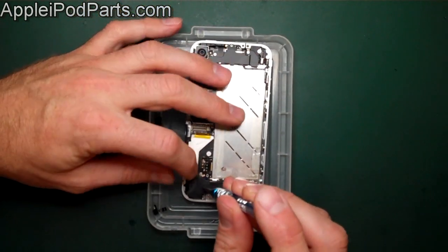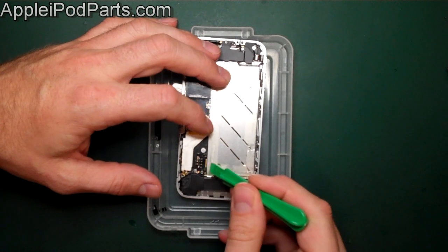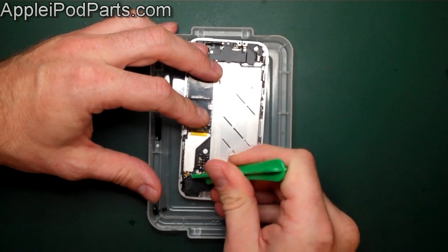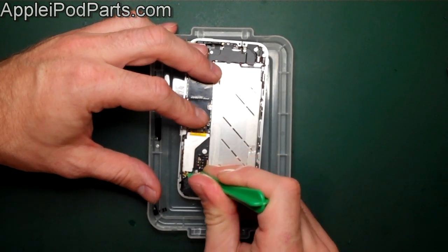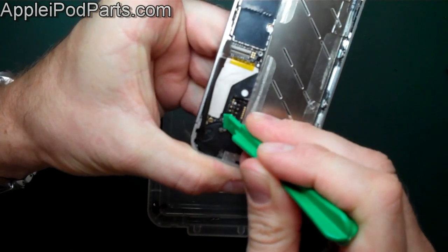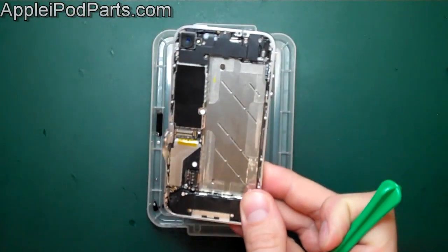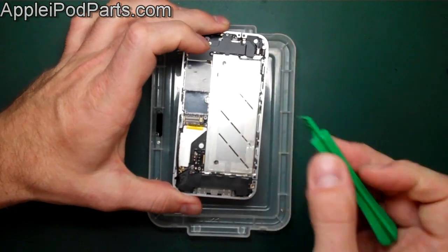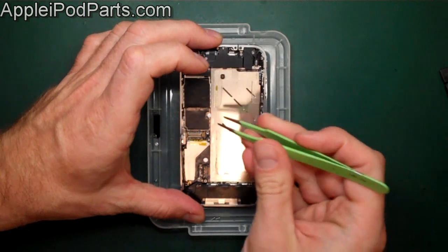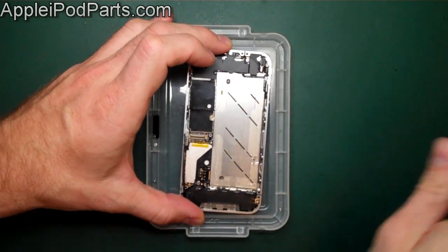We can now take the screws out for the speaker assembly. One screw goes into the corresponding tray, and there's one more that clamps the board and the speaker down. We remove the aerial connector — corner of the plastic tool, not too much pressure — and lift that little circular connector up. It's very sensitive; don't peen it over or it'll never go back on. There's also a screw on the board covered by a little white dot, which is the water detector indicator. Lift that out of the way and remove that crosshead screw.